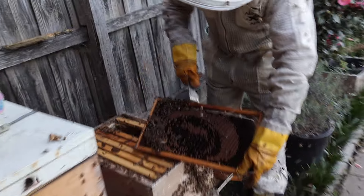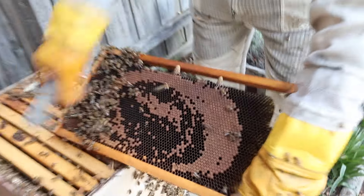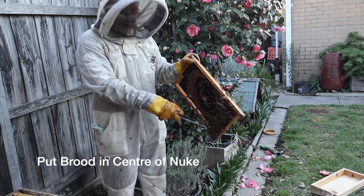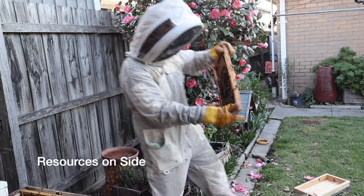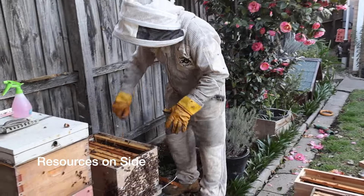Here we go — number one, number two. We've got heaps of eggs, heaps of brood, so all these girls will be born shortly. That's the first frame that goes in the nuke, in the center. All these girls are nurse bees — nurse bees always go with brood, they look after the brood, they'll always go with it. It's like big mama bears — so that's number one.